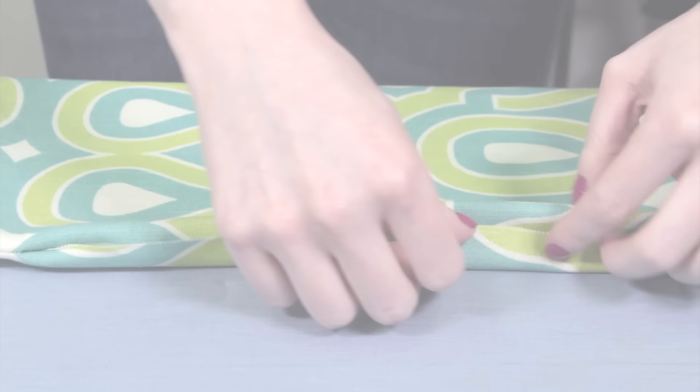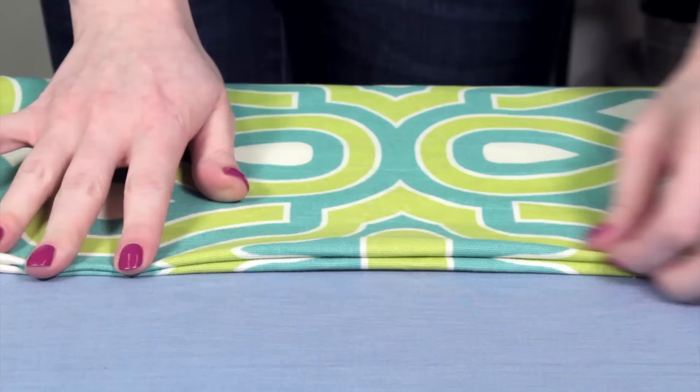The invisible stitch, also known as the ladder, slip, blind, or hidden stitch, is a commonly used hand sewing stitch. In this example, I'm using it to sew close the opening on a pillow cover.